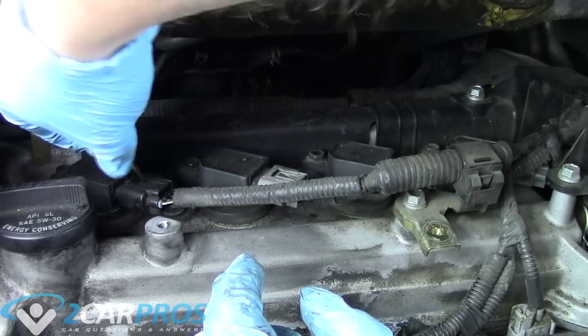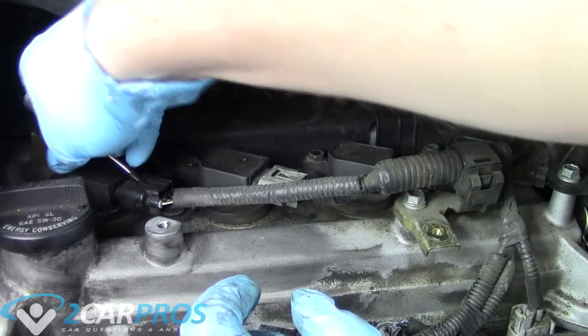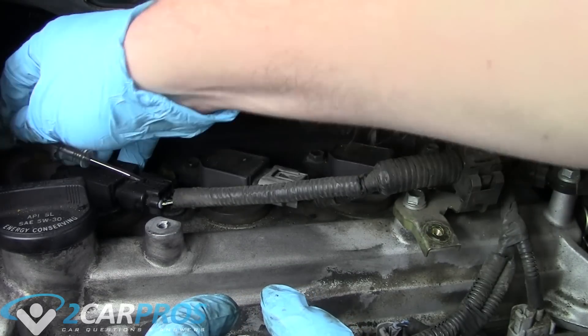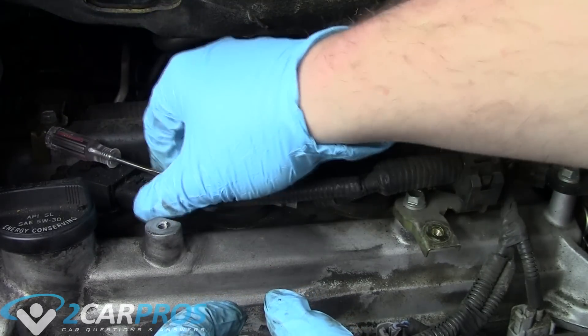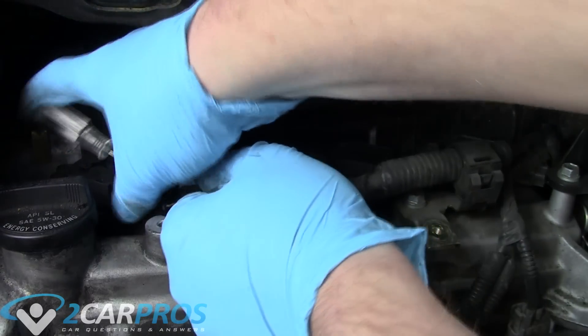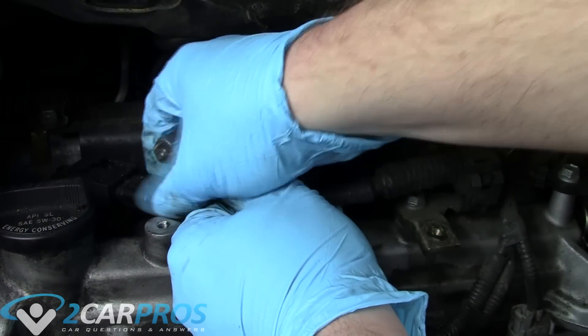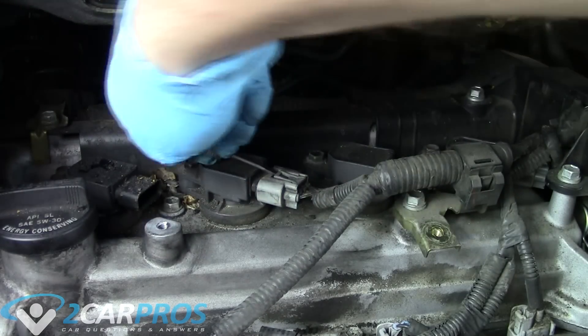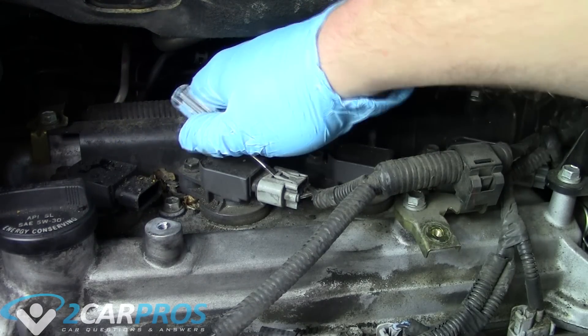What we need to do next is grab a very tiny standard screwdriver and use it to just pry the clasp up. It seemed to be the easiest way. Some manuals say you can use your thumb, but I found using the screwdriver easiest. You just trip the safety on the clasping mechanism for the coil pack connector and it slides right off.